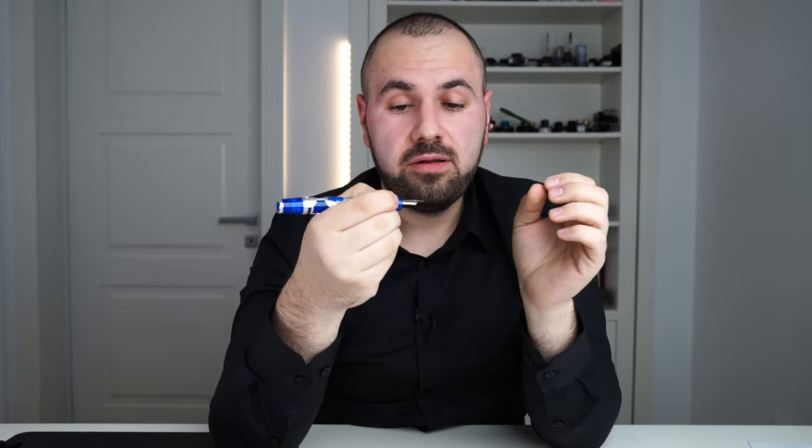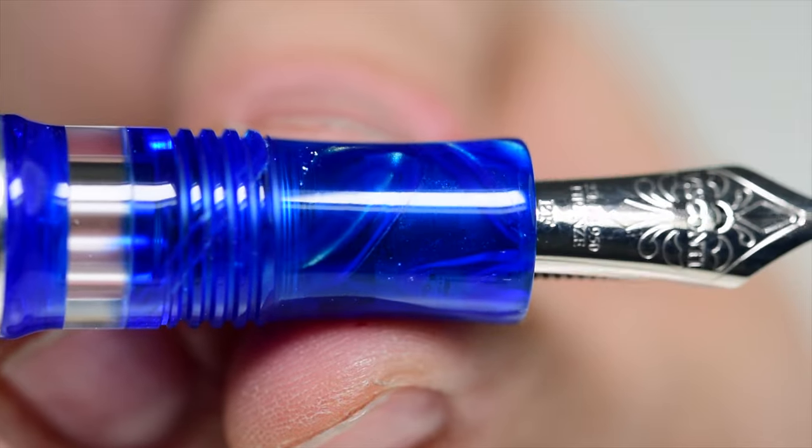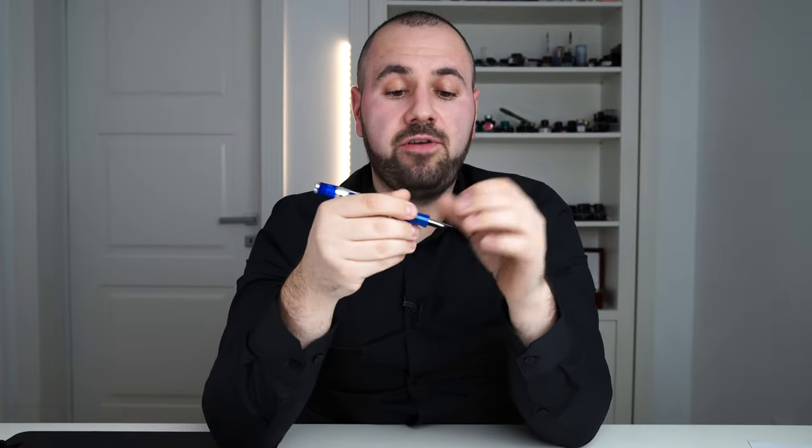I know how to adjust them to write perfectly. The section is quite comfortable — not too thin. The diameter of the section is 12 millimeters: not too big, not too small. It has a slight hourglass shape, thinner in the middle with a little more material on both ends. This is very comfortable — for a pen this big, you probably don't want a skinny section.